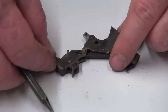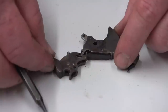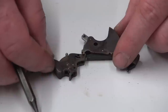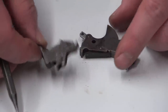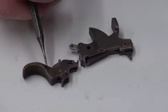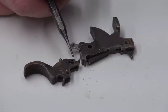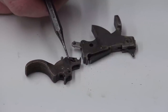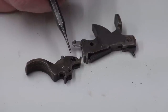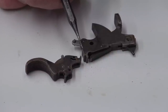You can get too much play in the sear, which you don't want. If you overdo polishing, start with the cheapest part first and get it working well before polishing other areas to any drastic degree. These components are case hardened — a very thin surface hardening — and you cannot grind away much material. If you do, you'll get into soft material, and the crisp trigger that felt great will not last a week. Only lightly stone and polish; never heavily grind.